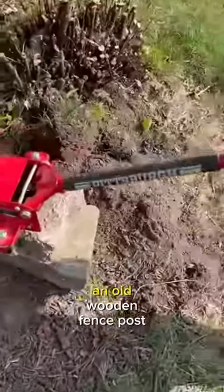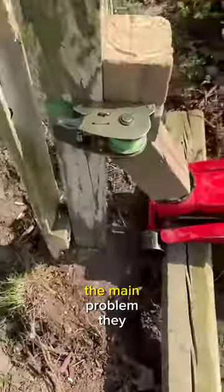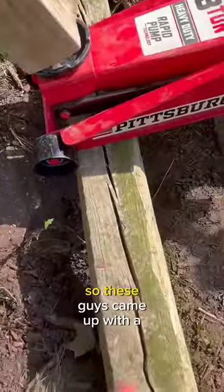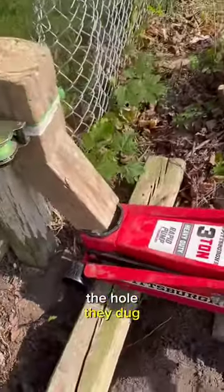These guys are trying to remove an old wooden fence post using a three-ton Pittsburgh jack. The main problem they encountered is that the fence has a concrete footing, so they came up with a genius solution to put a 4x6 to span across the hole they dug.